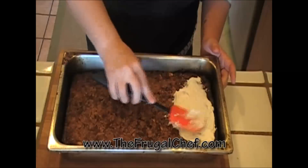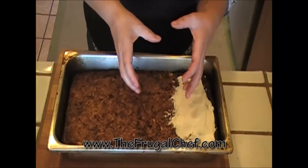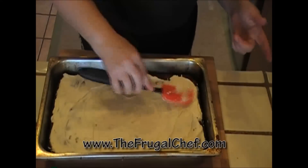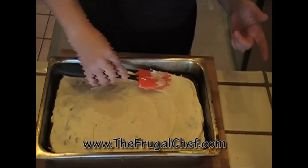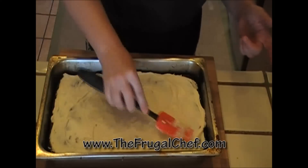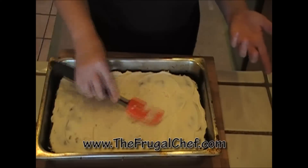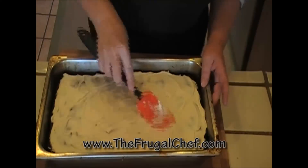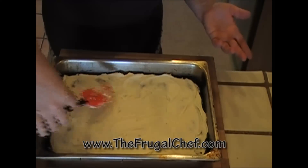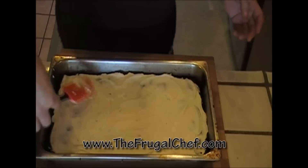It's super easy, guys. I'm just going to frost it and then cut it and serve it already cut. This keeps so nicely and it gets more moist with the days. This would be a good dessert to make ahead of time for any celebration you might have. That way you're not tied up the day before your party making dessert — it's ready.